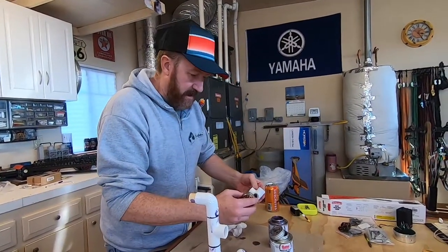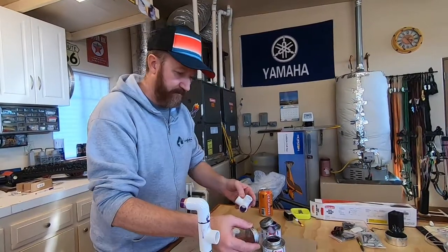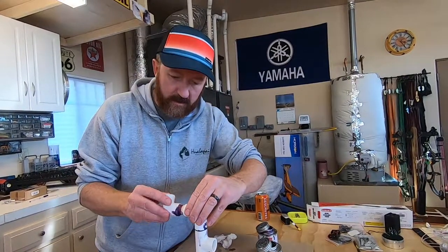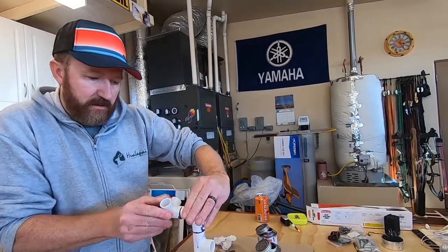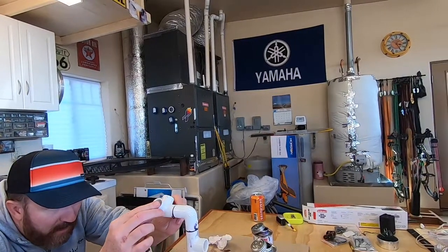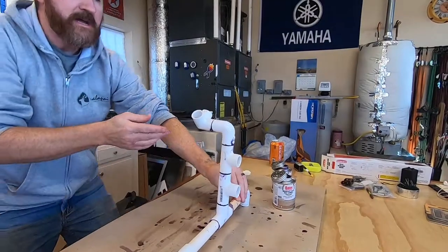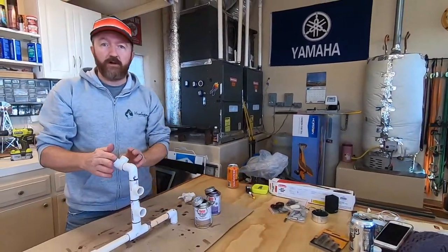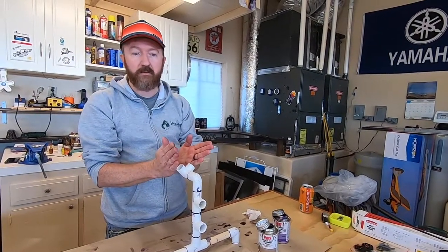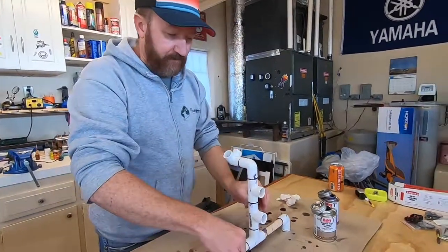Last piece here for this side - get some primer, then glue, spin it on, and as you're spinning it just check it real quick. This is just a straight-up eyeball. That looks pretty good - I'm happy with that. It's even, and if it's a degree or two off that's fine because it's just a V that holds the plane. If it's way off you might not like that, but one side is built.